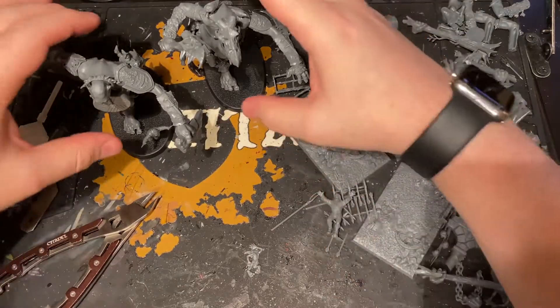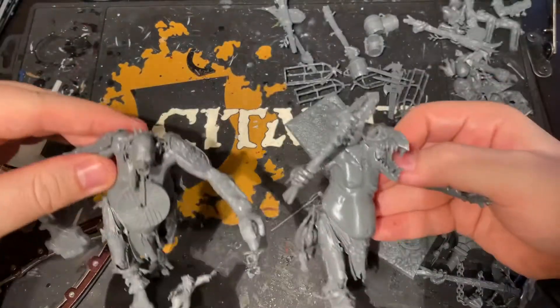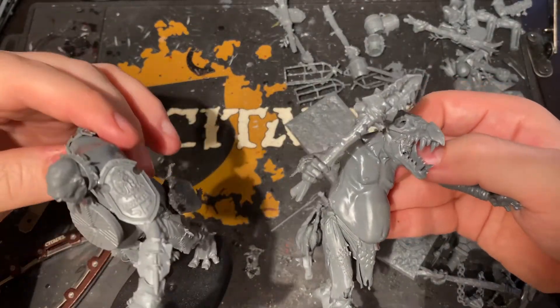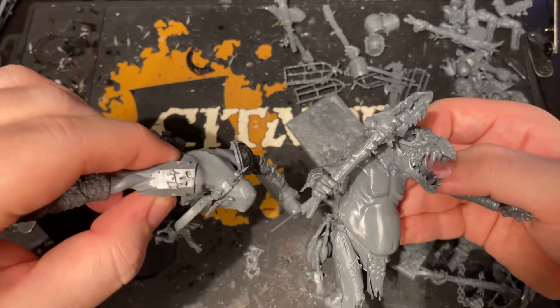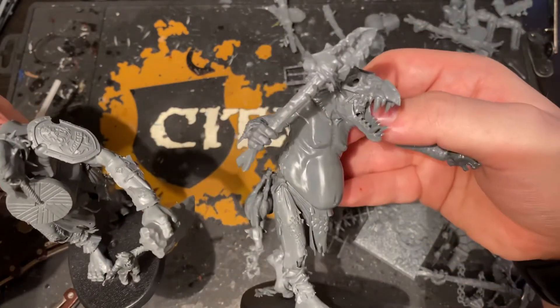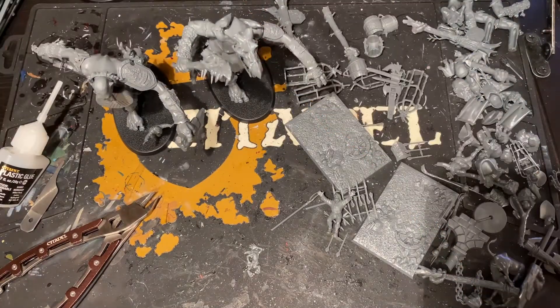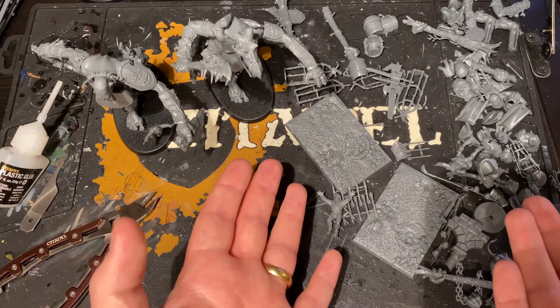As you can see I've got my two newly built Mancrusher Gargants here. I've used some extra bits from other kits on them, and I always try to do a bit of kitbashing on most of the kits I put together these days just because I can — particularly with kits like the Mega Gargants and the Mancrusher Gargants. Basically any big kit comes with a load of extra pieces.